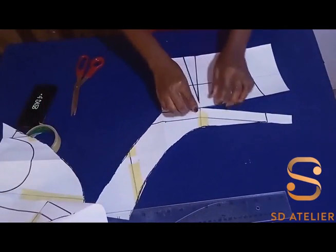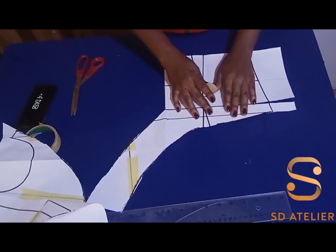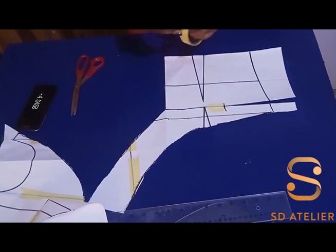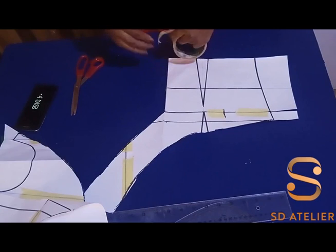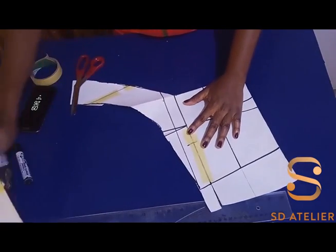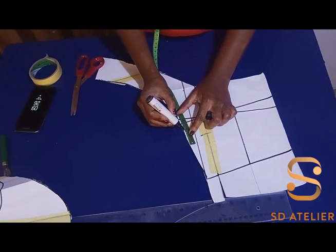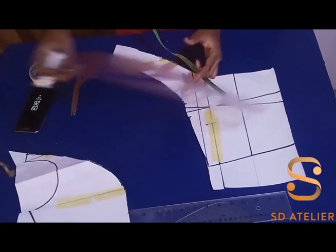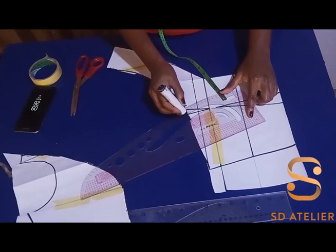After cutting, I'm going to remove the masking tape from the shoulder dart, then close the slash I made at the side. I'm going to come back to the shoulder dart now — I'm going to mark half an inch on each side, then use my French curve or curve ruler to connect it in a slight curve to the bust point.